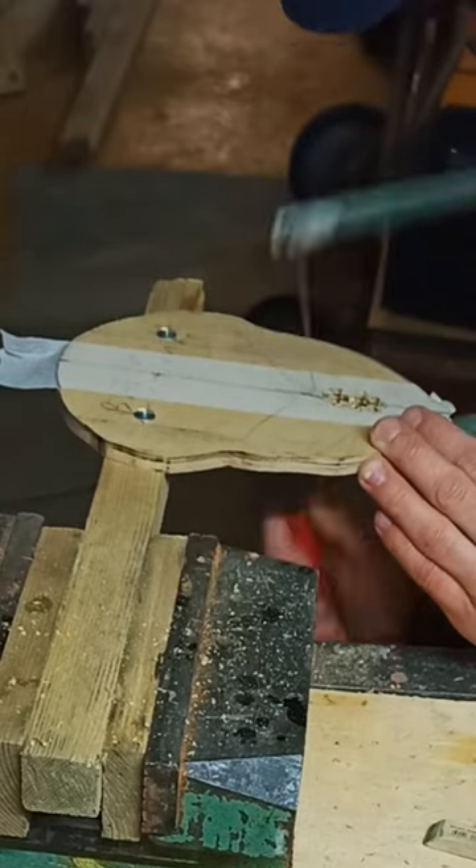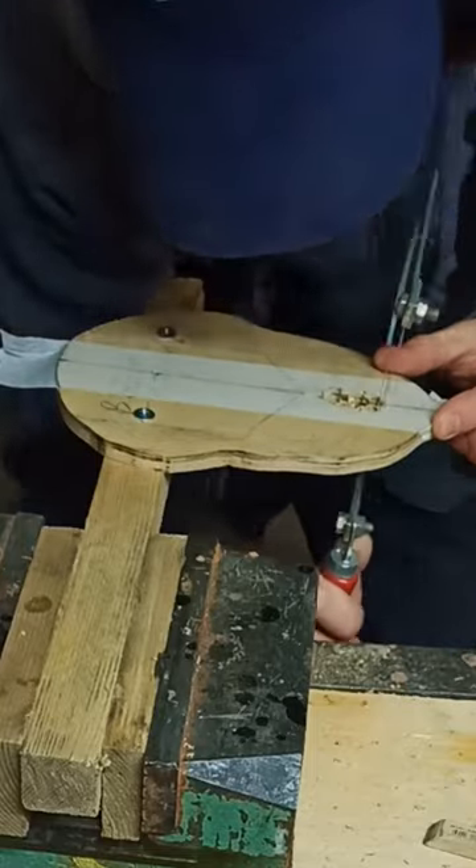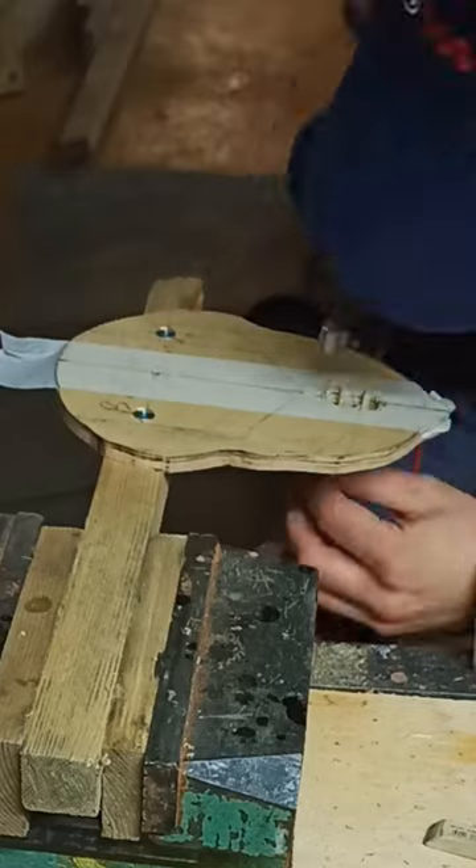By the way, it's the same plywood template I used to make the top of the instrument itself. That's why the template shape matches perfectly with the top shape.